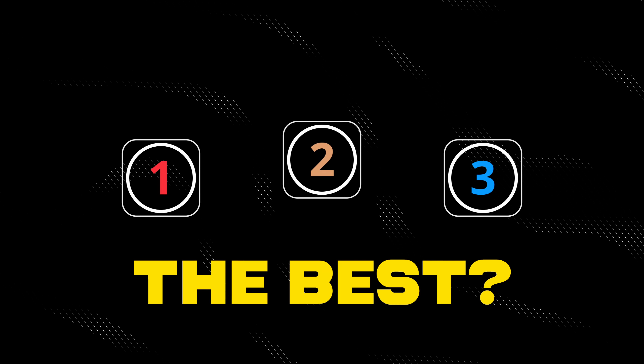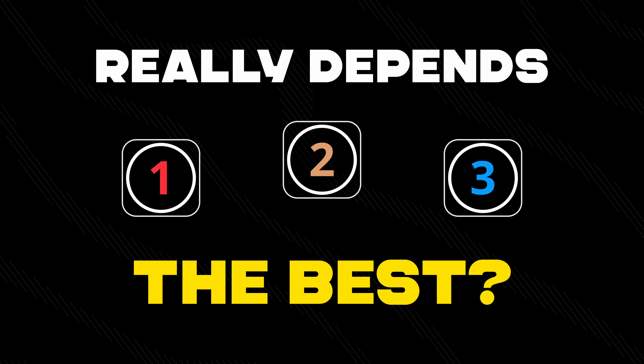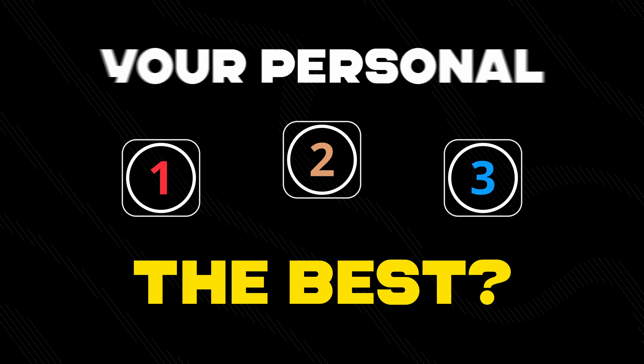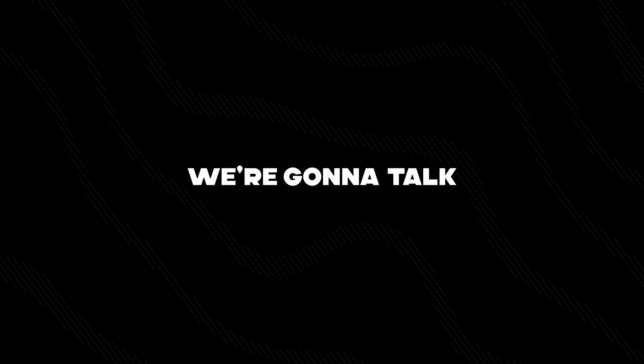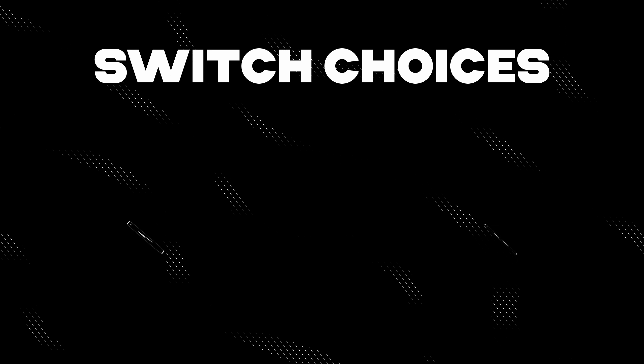Out of these three switches, which one's the best? The answer really depends on what you're doing, but also your personal preference. Another thing to keep in mind is that these aren't the only switch options available. Later in the video we're going to talk about two other switch choices that you could get.